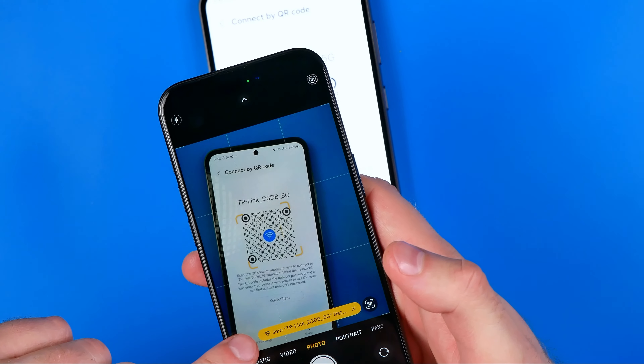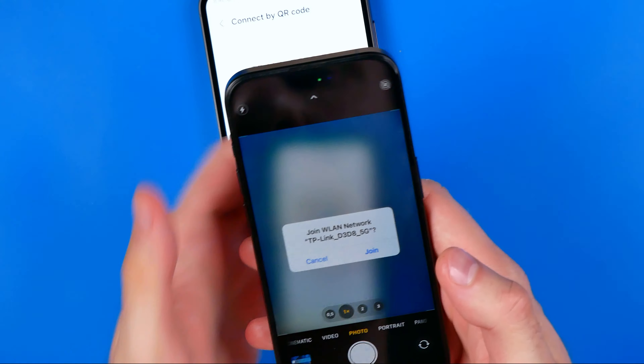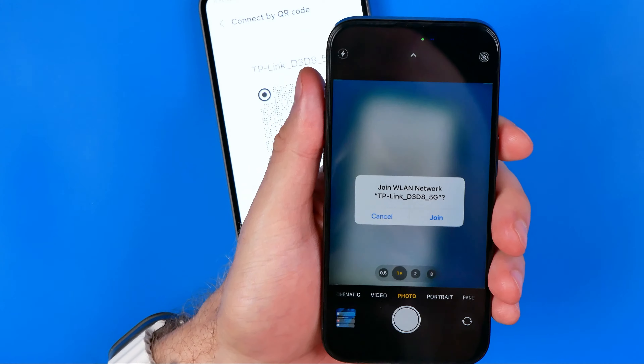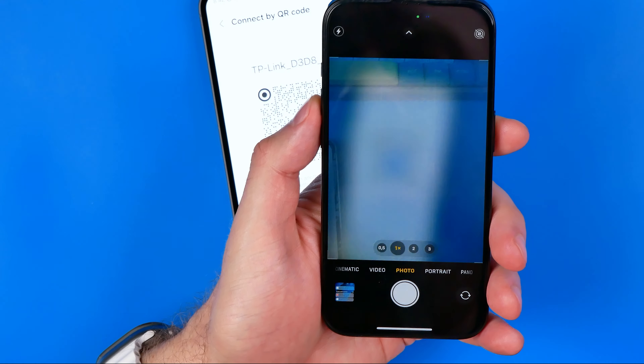That will show you this yellow bar. All we have to do is tap on it, and it will ask if you'd like to join this network. All you have to do is hit Join.